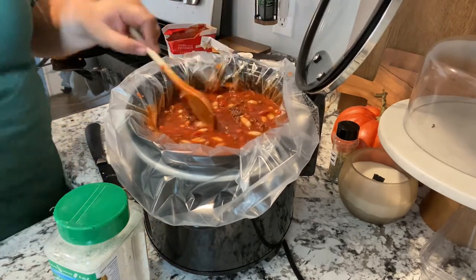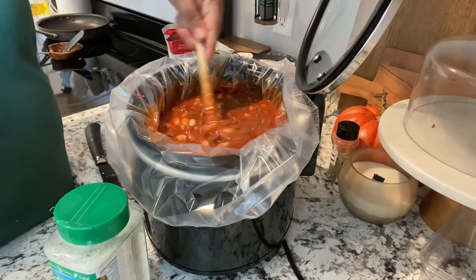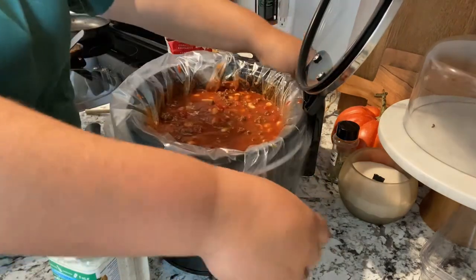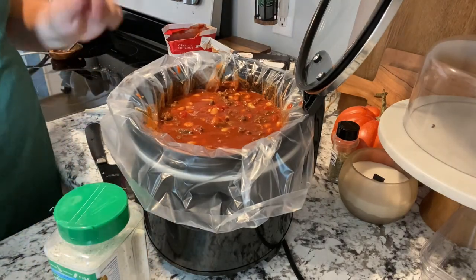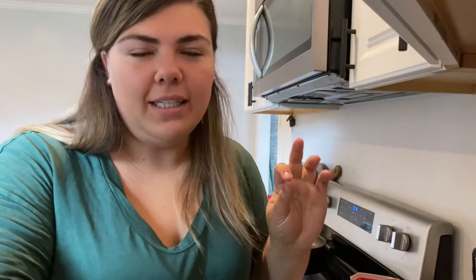This is a four-quart crock pot, by the way, so it's not a huge one. I have it set on high for six hours. I think it's going to be delicious — some sour cream on top would be so good.